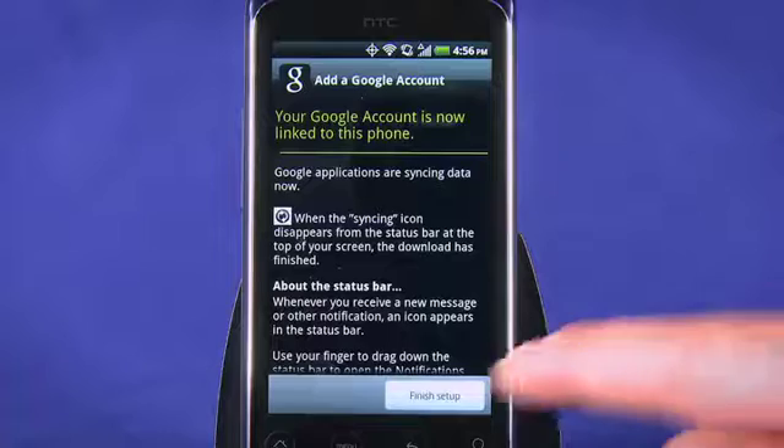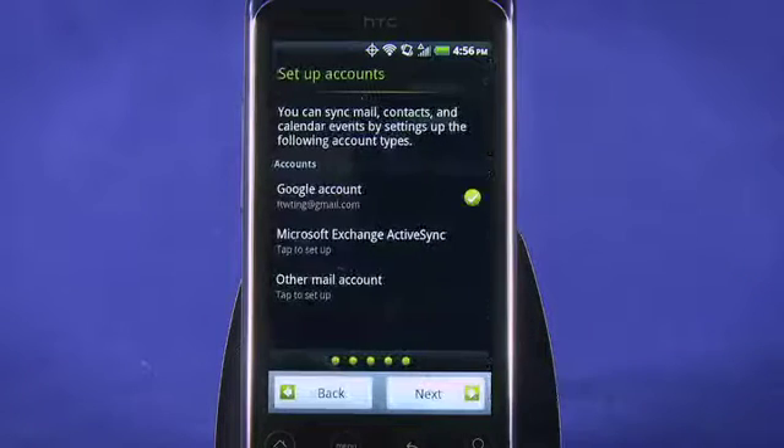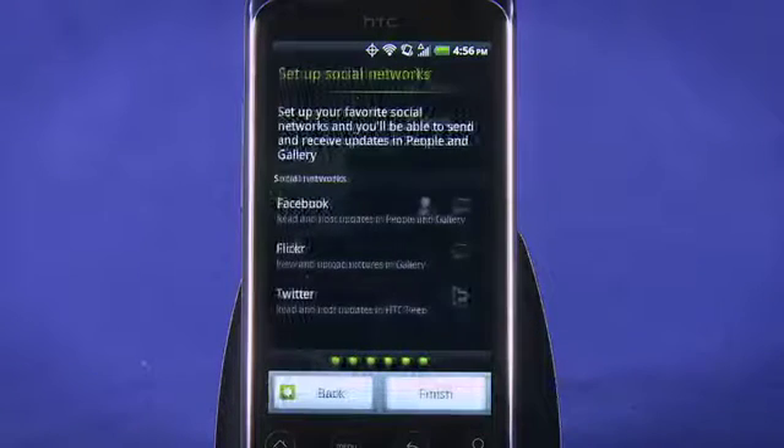After your details are pulled in, tap the button to finish setup. Tap Next if you don't want to add any more accounts. Next, we're invited to tie in our social media accounts: Facebook, Flickr, and Twitter.